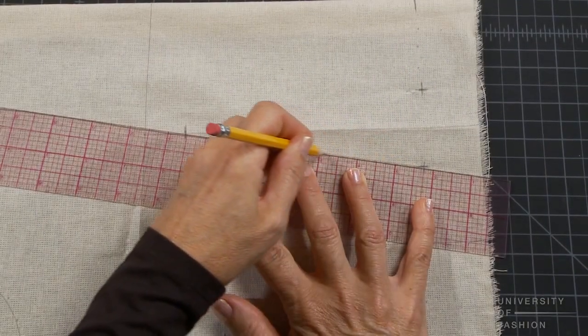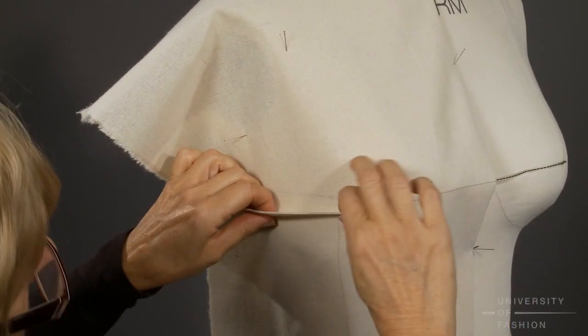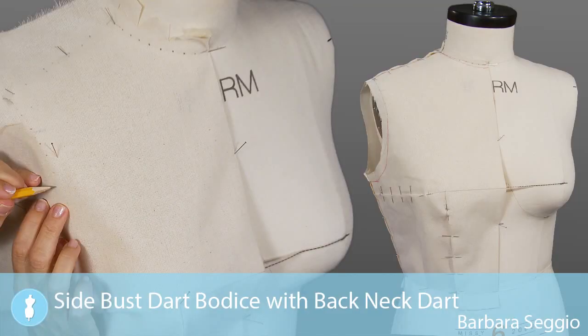Once you've mastered this lesson, you're ready to learn various ways of manipulating your front bust and waist darts to create a multitude of fashion looks. It will also be your foundation block for many of our pattern making lessons.